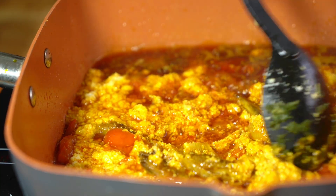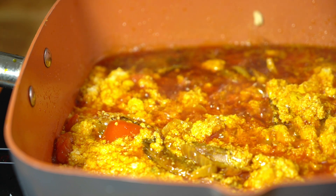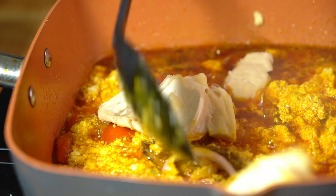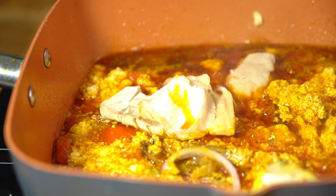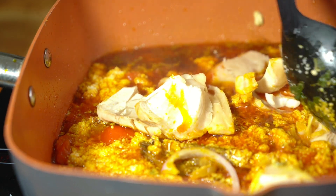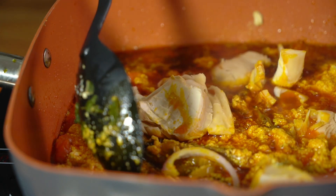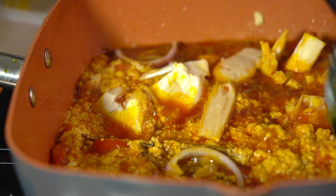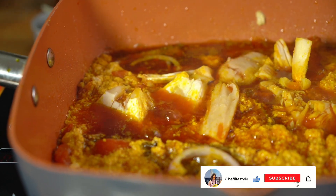Most of our prepped ingredients are ready: our mushrooms have been cut into desired slices, and our snails have been fried and are sitting there. We're going to add in the mushrooms at this point — they are very soft, so you just put them in for a few minutes to cook with the stew. As I said, no vigorous stirring, just gentle stirring. We're going to cover this.